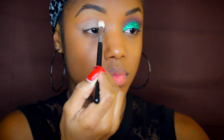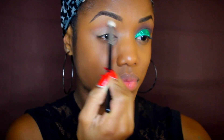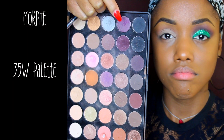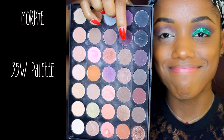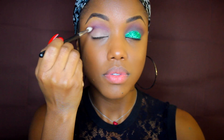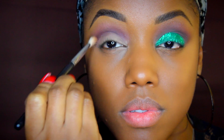Next I'm using my favorite palette from Morphe, the 35W palette, using that light brown shade I use a lot as my first transition shade. I'm using one of Morphe's blending brushes to blend that out underneath my brow into my crease area. The next shade is a purple from the same palette that I'm buffing into that light brown with a different blending brush, making sure the transition is smooth.